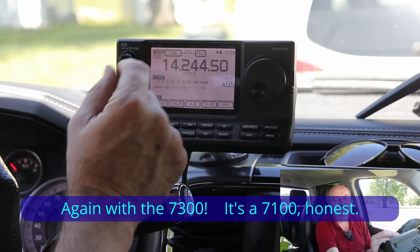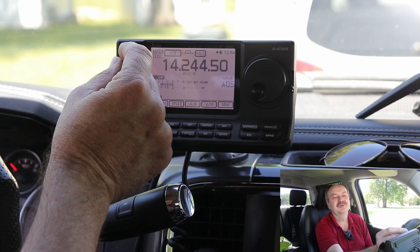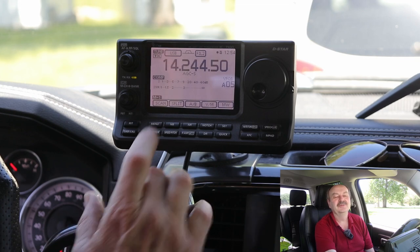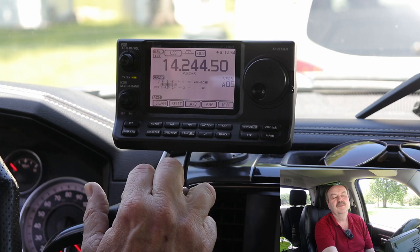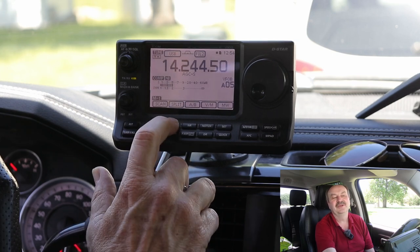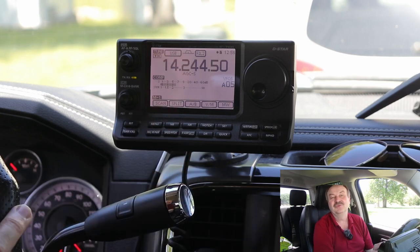I've got a special event station here that you can hear. If I turn this up a little bit for you — there's a lot of QSB on the band, but that's not noise, that's just fading in and out. The noise blanker is off right now. And whether it's off or if I turn it on, you can tell it's on — there's a little NB that shows up on the display. But you really don't hear any difference because there is no pulse noise — I don't have the engine running right now.